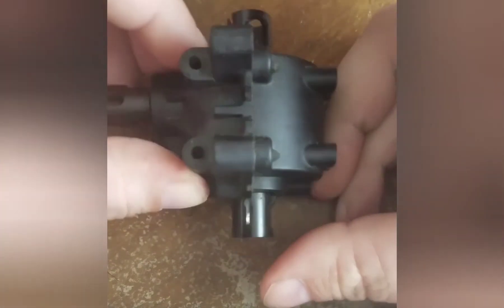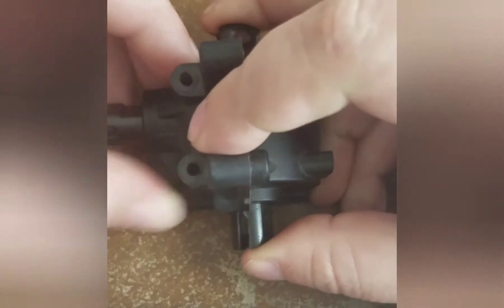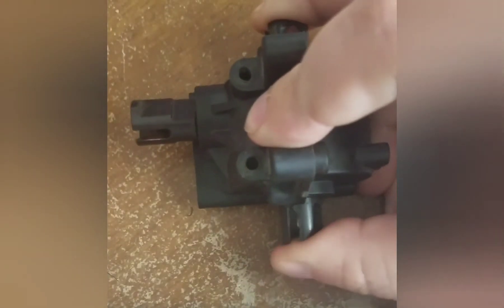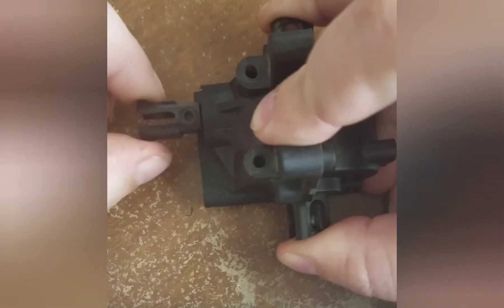So once you have the diff in place, grab the out drives. I'm not going to put the screws in just because of time. Grab the two out drives and then take the input drive in, wiggle it back and forth, and this allows you to test the mesh itself.